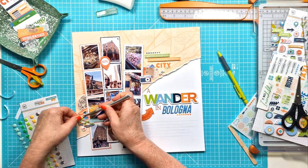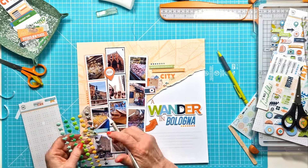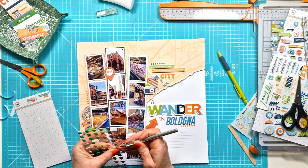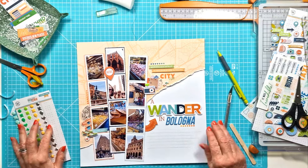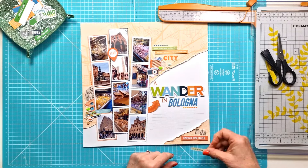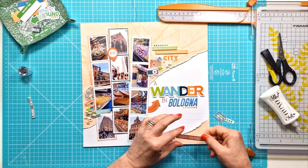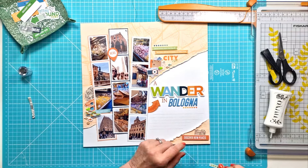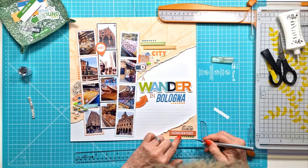I've got some enamel shapes and I've pulled out a few here — I've got a heart and I've chosen the green one. I have green in 'Wander' in the title, so I felt I needed to balance that out across the layout. I didn't use the silver ones, just stuck with the green. I then decided to add a corner down the bottom and create another embellishment cluster there with a little phrase — 'Discover new places' — a vellum camera, the dot rub-on strip underneath, and a little green arrow enamel shape.